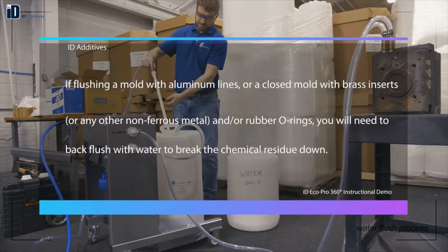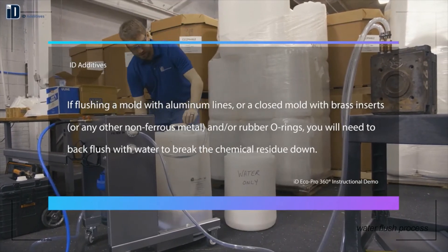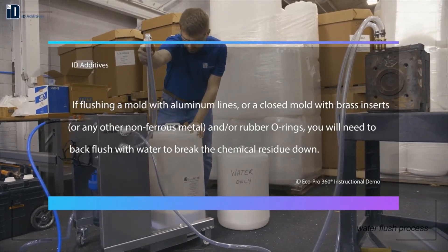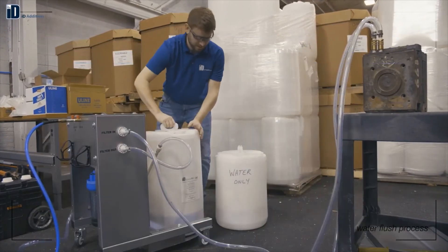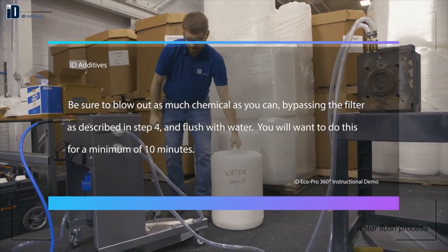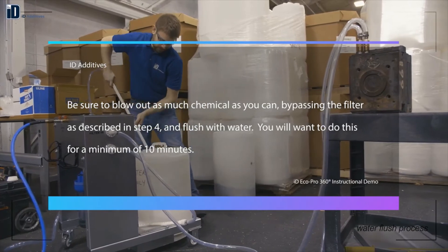Please note, if you're flushing a mold with aluminum lines, or a closed mold with brass inserts, or any other type of non-ferrous metals and or rubber components, you'll need to back flush with water to break the chemical residue down. Be sure to blowout as much chemical as you can by bypassing the filter as described in step 4, then flush with water.